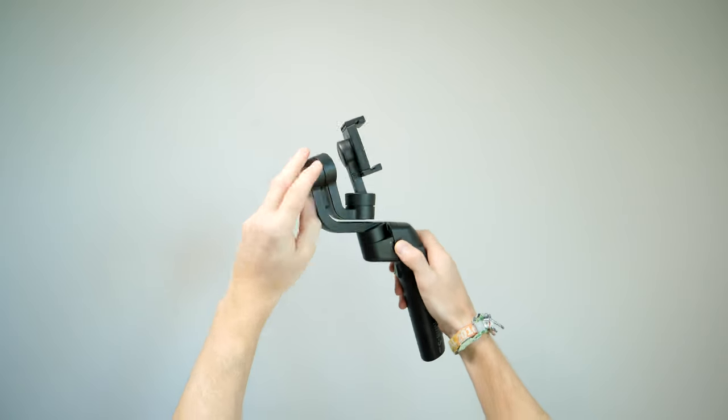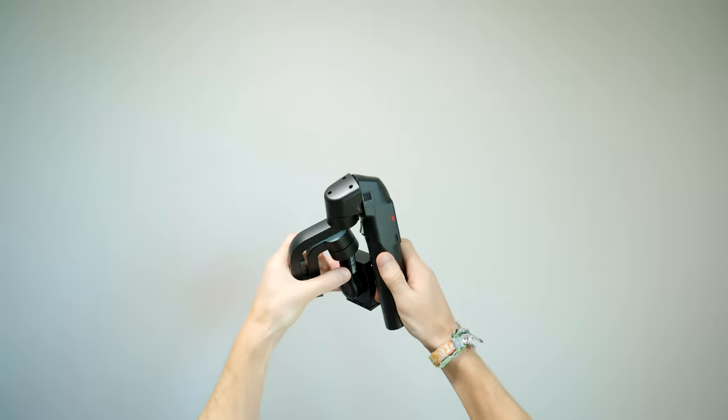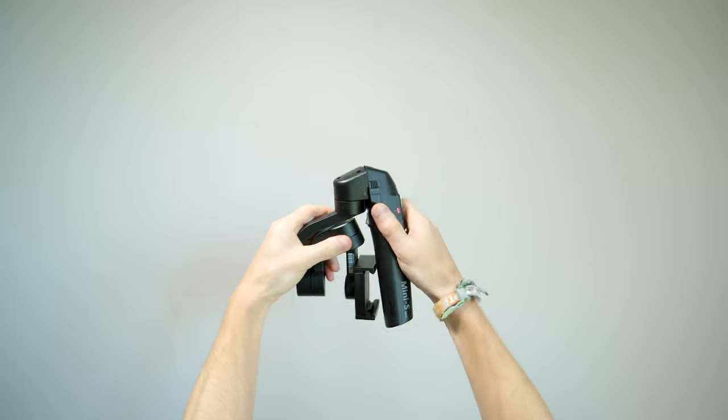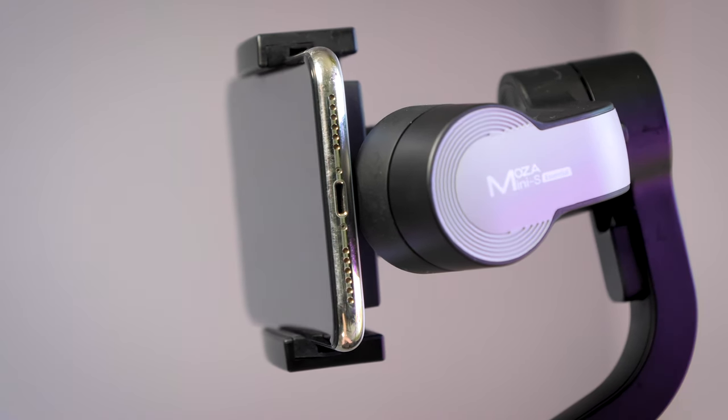One side note: you can only fold the gimbal in the landscape position, as in portrait mode the clamp hits the handle. When the phone is in the landscape position, you'll notice the back arm and motor has been offset slightly so you can actually see the charging port of the phone. Most gimbals obstruct this, but on the Moza Mini S they've off-centered it, so you can keep your phone charged or even plug in a microphone while using the gimbal.